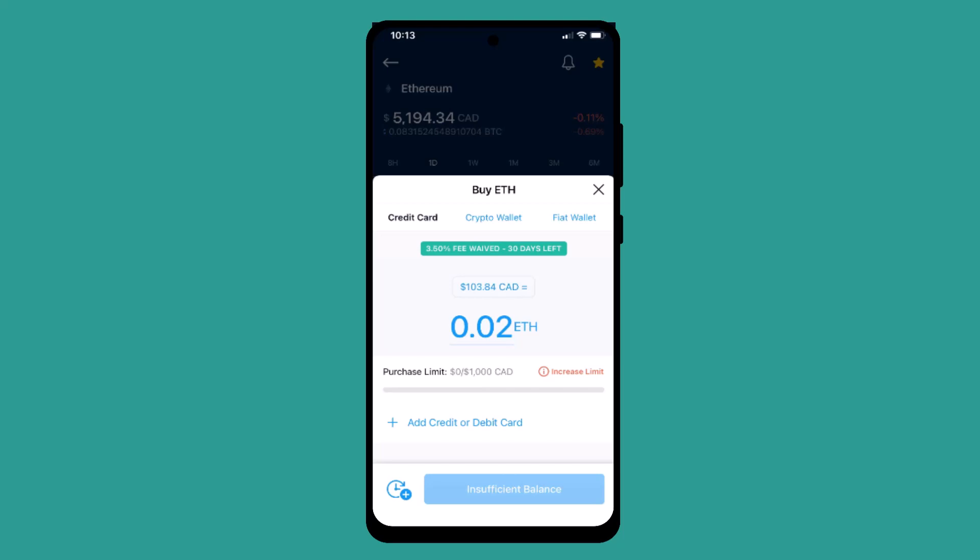Tap the trade icon located right at the bottom. From there you'll be able to find two different options: either to buy cryptos or to sell cryptos. If you want to buy cryptos, tap the buy button, and on the lower half of your screen you'll see this interface.